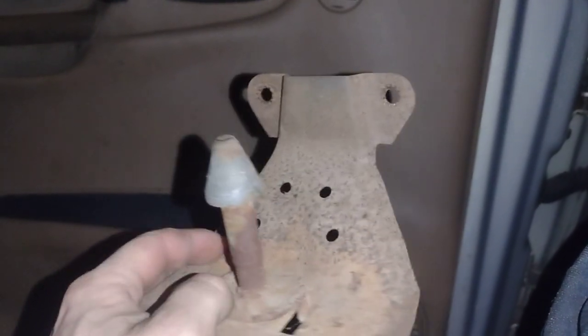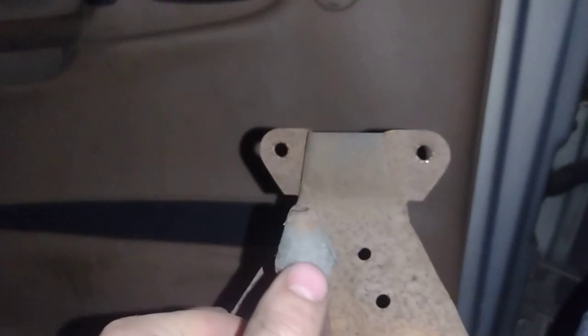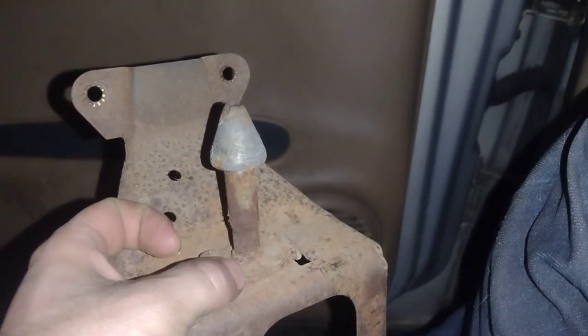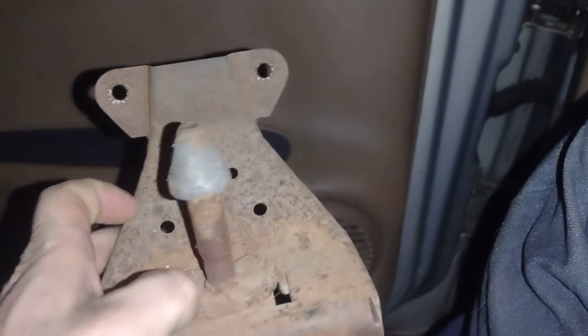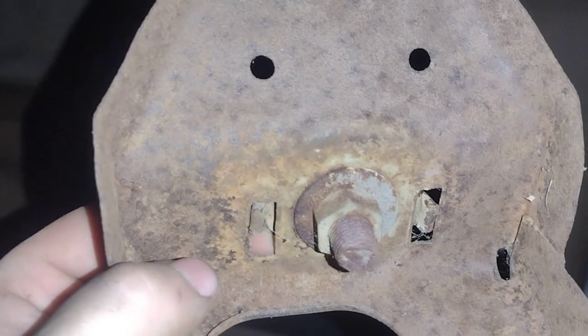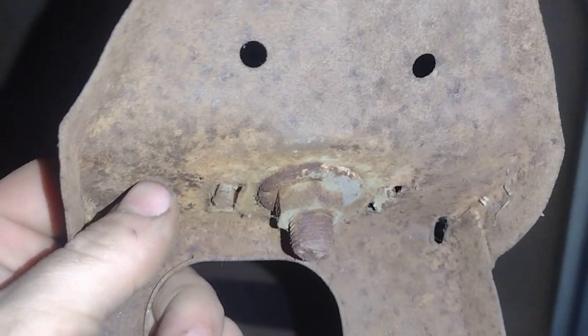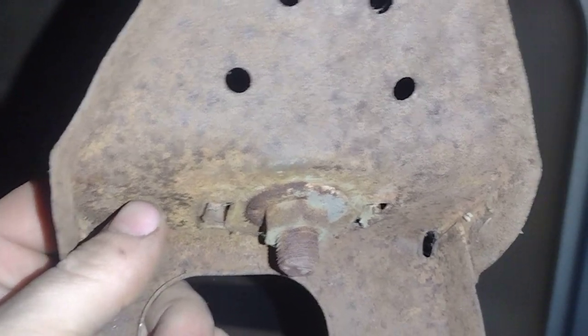They would have had to have had this part off. This is nothing more than a stud with a special end on it — it's got a little slot in it right at the top there, and that's also how you can adjust the height so the hood shuts properly. You can adjust how high or low it is. Somebody had this off. That nut and that washer might be original, but I personally don't think it is. Every part has a little story behind it.